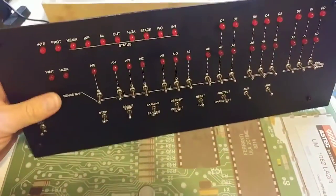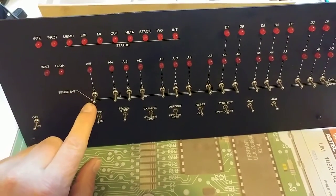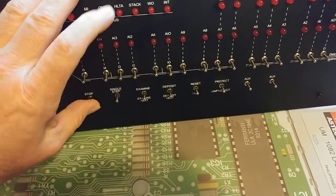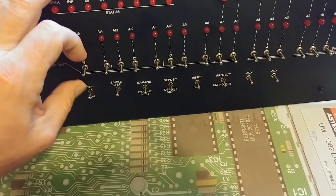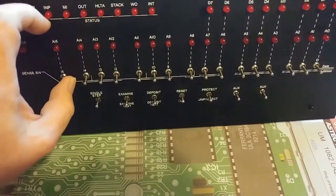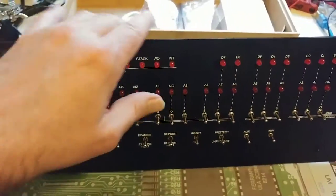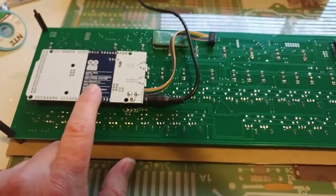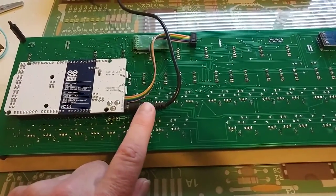Pretty nice little design. It's got an acrylic front with a very nice matte finish with the silk screening on it. The switches feel authentic — they have the momentary up and downs on the bottom and the single position or dual position single throw switches on the top. We have LEDs and of course the on-off switch. On the back side we have the Arduino Due, and in this case I'm actually just powering it directly from a nine-volt connector.